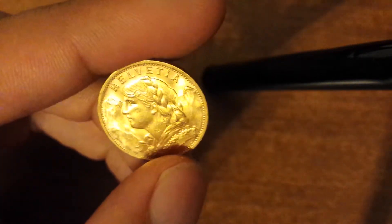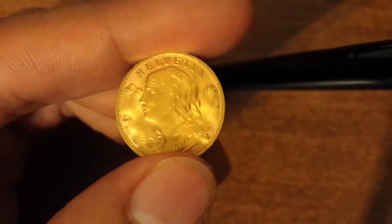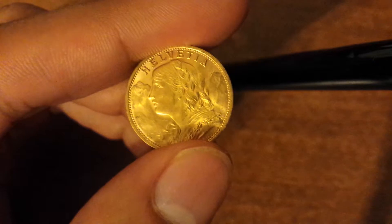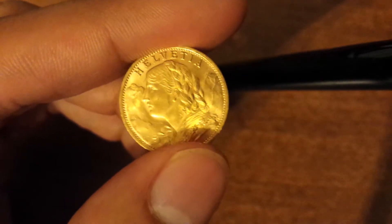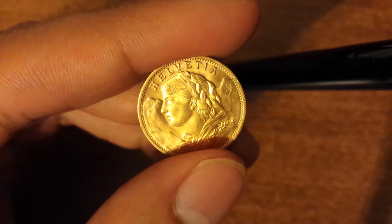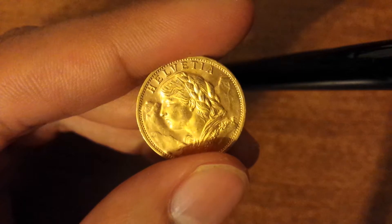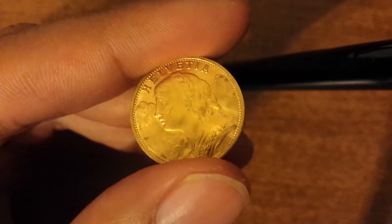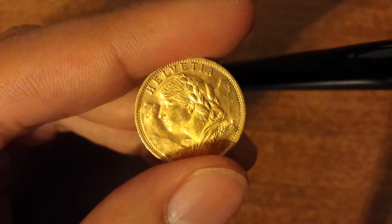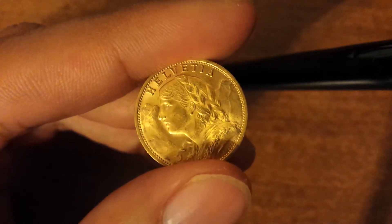I have another one that's 20 francs but from France, which has a chicken or a rooster in the back. I like that one better. It's also in better condition. I think this one is in good condition — it's not that scratched up. It's just the design looks kind of faded, but I think it's nice. It is kind of just a faded design.